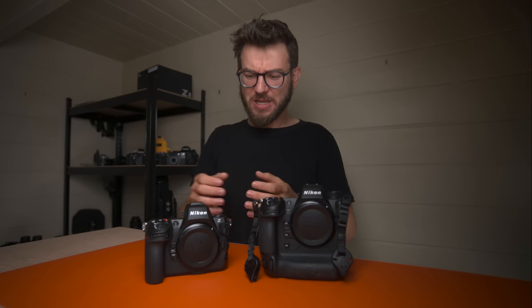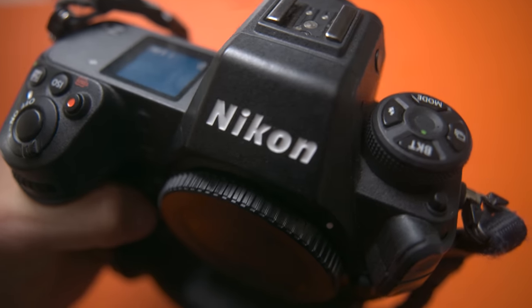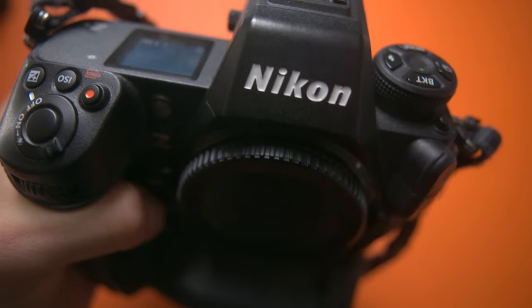Recently in the Nikon range we've been so treated to the cameras that we've got. Having had a Z9 for years, it's just an incredible tool for wildlife photography out in the field. Now with the release of the Z8 we've got a mini little brother to the Z9 that offers many of the same features yet in a smaller and lighter package, and also saves you a little bit of cash.